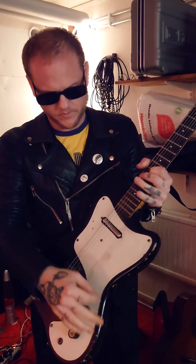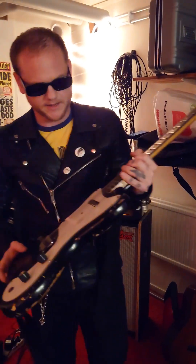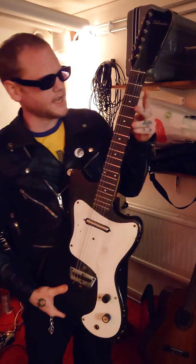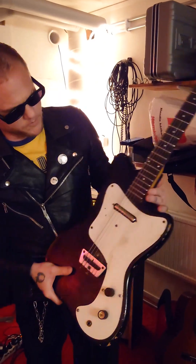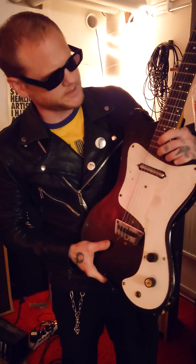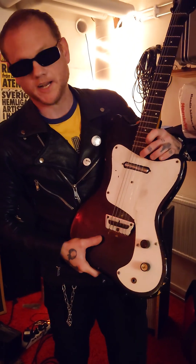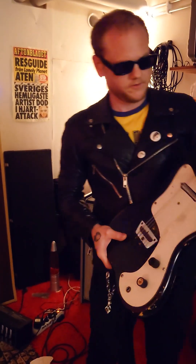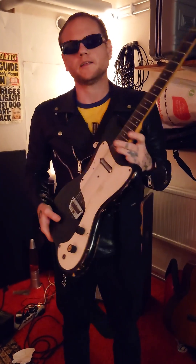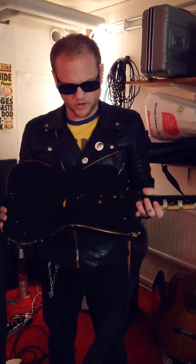I get nervous with switches. I actually have nightmares about this guitar playing live, and it turns out it has a switch. It's also a short scale, and there's actually one note I can't reach on this guitar in a song we play live, so I have to use other kinds of magic to get the audience to hear that note. I have to sell it.